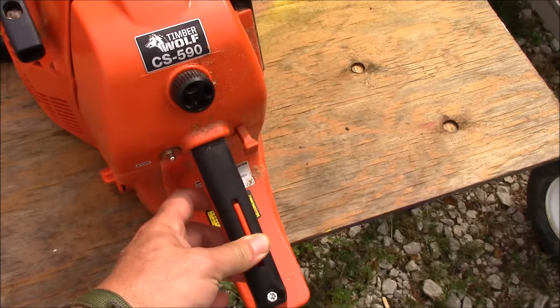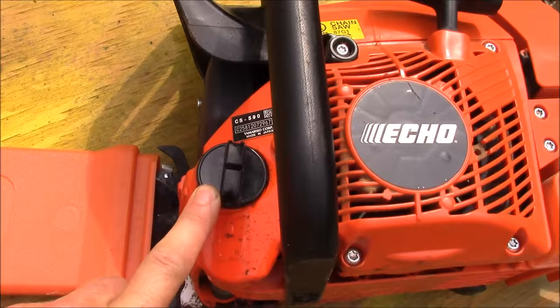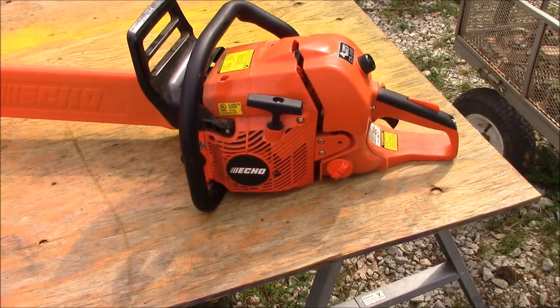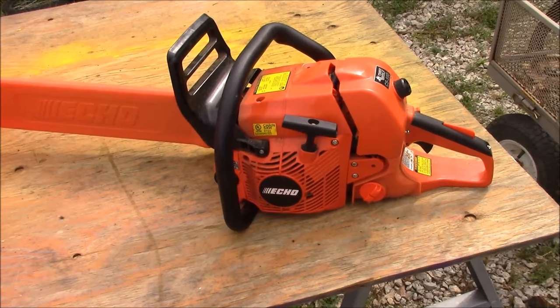Over here is your fuel cap right here, your bar oil right here, and your basic brake right here — all the things you expect. One thing this Echo has that a lot of newer saws are starting to have is the electronic ignition. So if you get a really bad kickback or something like that, it does have some safety precautions built in, and it reportedly also helps it run smoother, and that's been my experience so far.